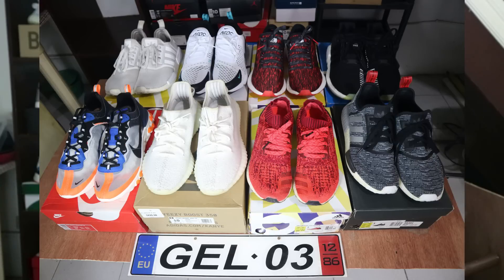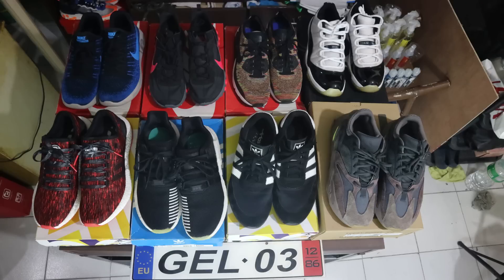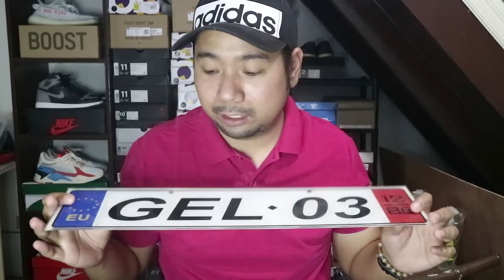Number three is ID and name tag. Whenever posting a sneaker, especially a used sneaker, whether on Facebook groups or OLX, I would suggest attaching a name tag. Because sometimes, without a name tag, people think it's just a photograph. And those who want to scam — they could take your photo and pretend to sell your sneakers. So I always put my name tag, 'gel03', to show that this sneaker is with me and it's legitimate.